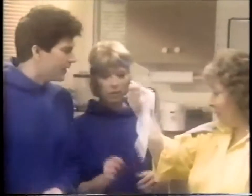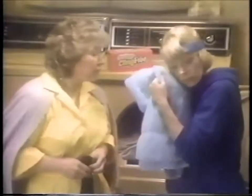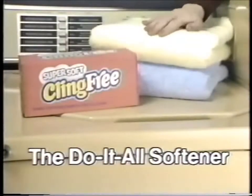Jog better wearing your wife's fabric softener? Uh-oh! Using that white sheet. Cling-free's better. Your sheet's thin. Cling-free's thicker, does more. No sheet softens better. Only Cling-free stops static and has deodorant. It's the do-it-all softener.